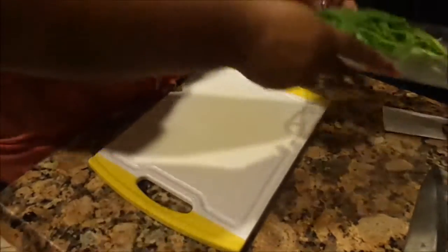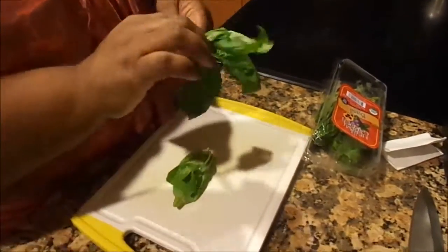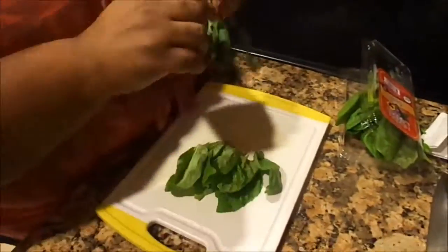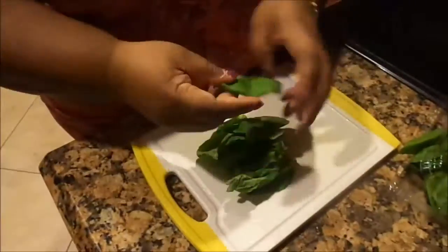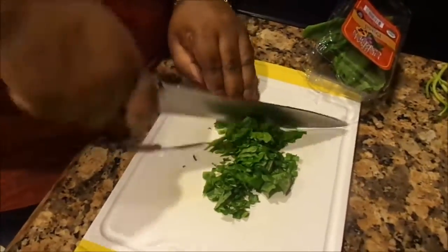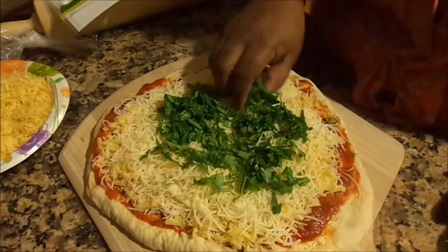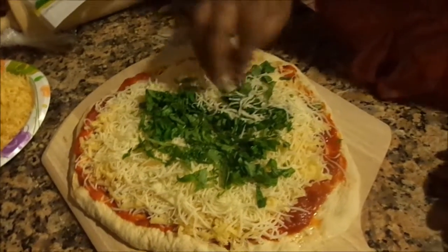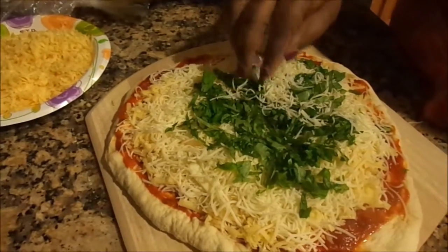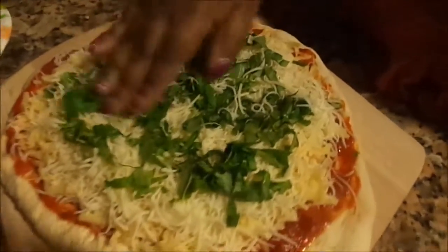Now we're going to cut up some basil to go on the pizza before we put it in the oven. Use fresh basil — trust me. You don't really want too much on top because the basil can burn. It's not going to taste too funny, but I prefer my basil not burn. That said, I also like a lot of basil, I really do.